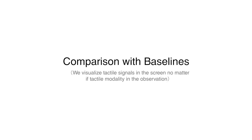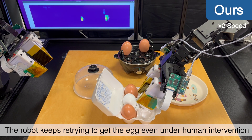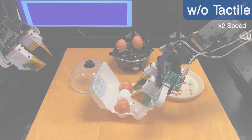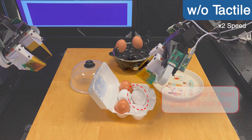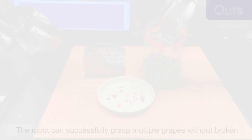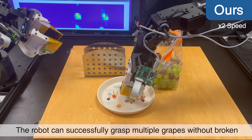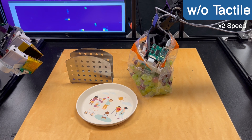To demonstrate the robustness of our policy, let's look at some comparison videos. With tactile feedback, the robot can keep retrying to grasp the egg, even when a human resets the egg during grasping. However, a policy without tactile input may proceed to the next stage despite a grasping failure. When grasping grapes from the bag, our visuo-tactile representation implicitly helps the robot to safely grasp with the appropriate amount of force, while the baseline policy may crush the grapes if multiple grapes are grasped.